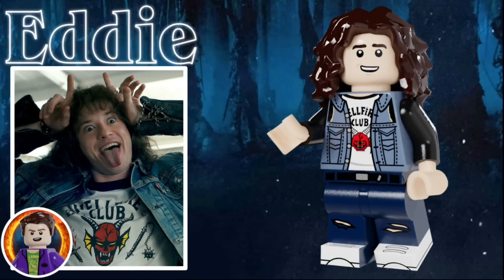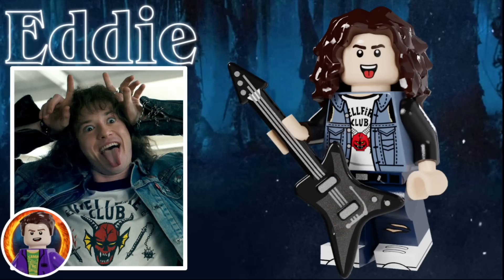First up is probably my most requested character ever, Eddie Munson. He uses the Dana Barrett hairpiece in dark brown, and he has a smiling facial expression. He's wearing a sand blue vest, and underneath it is the Hellfire Club shirt. He has some ripped jeans and white shoes, and he has an accessory of a black guitar from the Upside Down, as well as a much more metal facial expression where his tongue is sticking out.